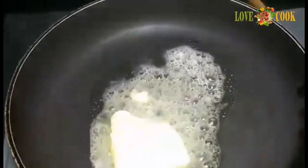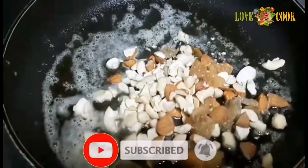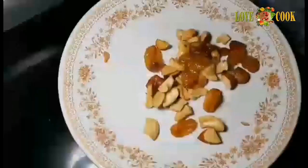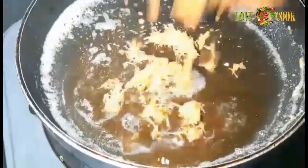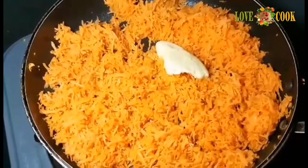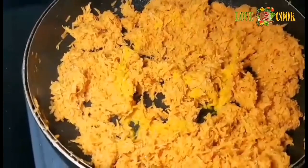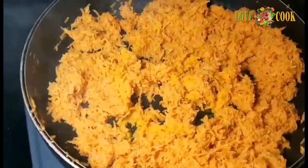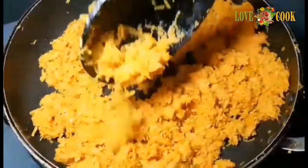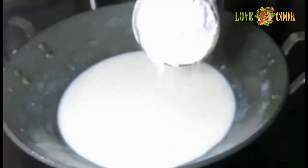Put 2 tablespoons of butter in the pan, then add kismis. Add 1 tablespoon of butter. Mix garlic in a small bowl — it's not optional. Add soy sauce and 2 cups of garlic, then add a little more garlic and 1 cup of garlic.